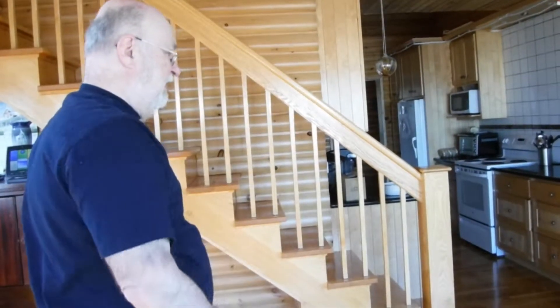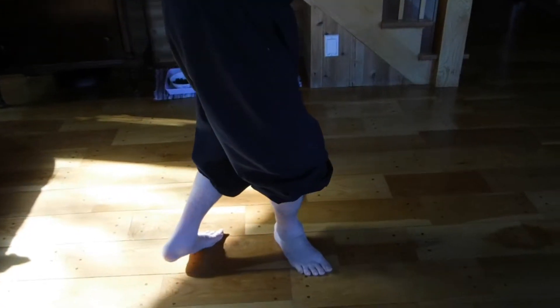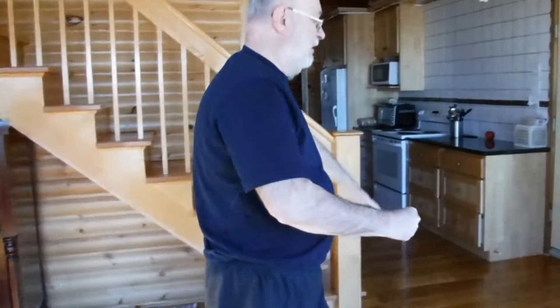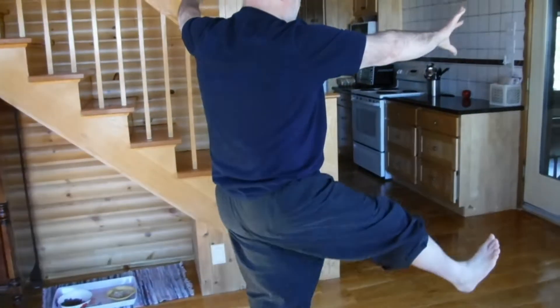Come back. Cat stance. Cross step — again, notice how close the cross step is. Step up. Parry. And punch. Twist step. Big scoop. Come to cat stance. Heel kick. Set it down.